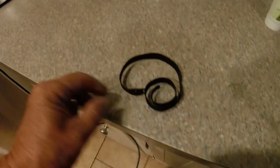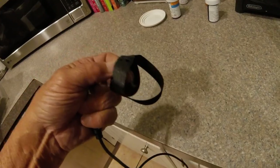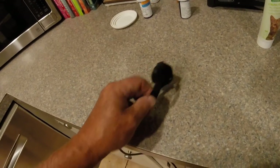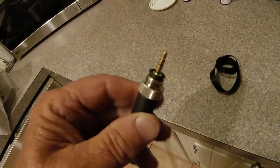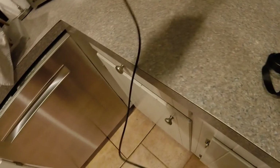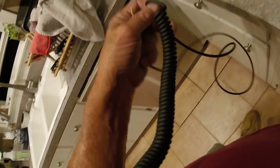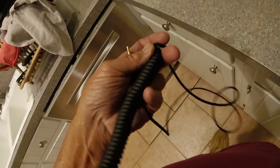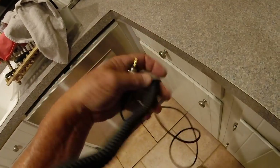They come with this Velcro strap for some reason, which I do not know exactly what it's for yet. It looks like a real nice waterproof plug. You can see it's really long. It's supposed to be bigger diameter than other headphones — I'm not much into diameter, so I can't answer that question, I just heard it was.